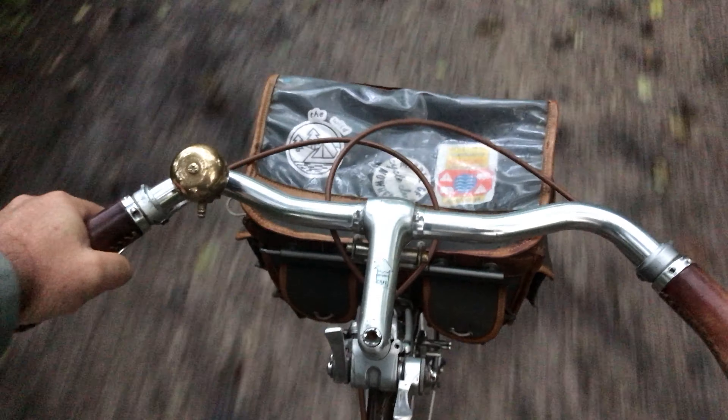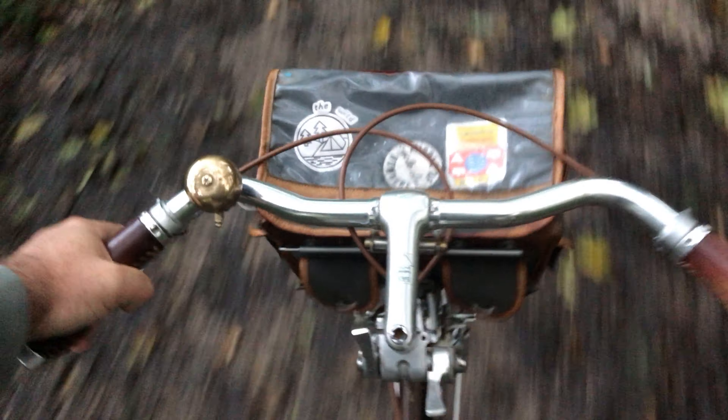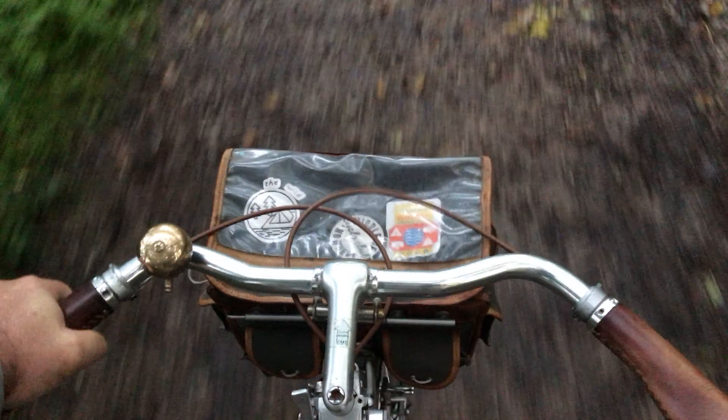Since the tweed ride all I've posted is a couple of little tiny videos showing bicycle parts and accessories — my bicycle bell fetish. The reason for that is sporadic internet connection and data issues, but that will be rectified shortly.